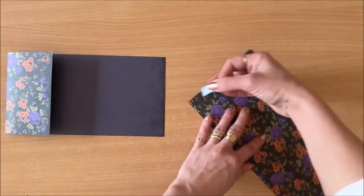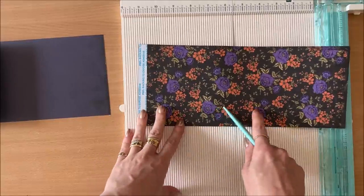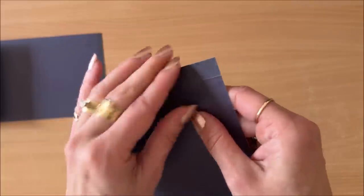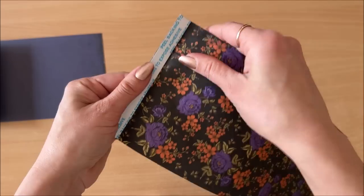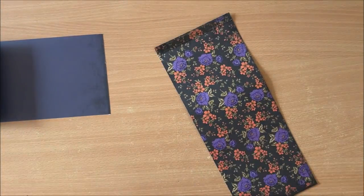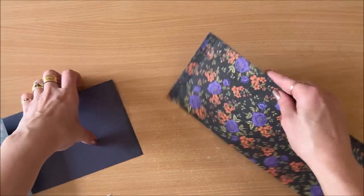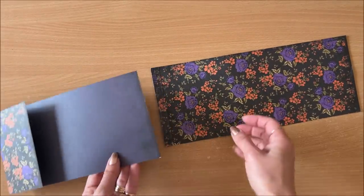Apply the double-sided tape to the top of this piece. If you have a scoring board, it's good to make a little score just under the double-sided tape to make the folding process easier. You don't need a scoring board — you can do this with your hands. I also like to apply a little bit of glue stick over the top of the double-sided tape, because that way when I pop this on top, if I don't do it correctly I can still maneuver it into place.